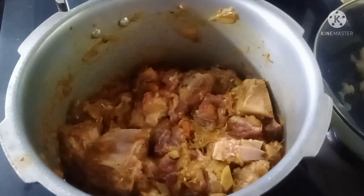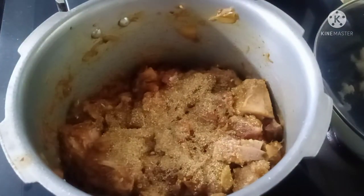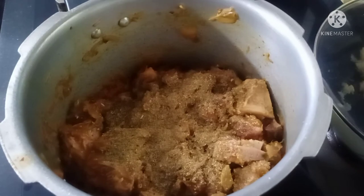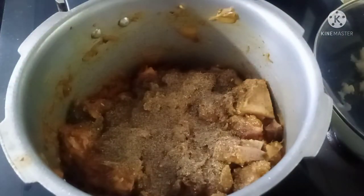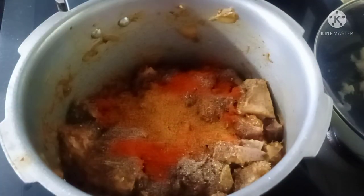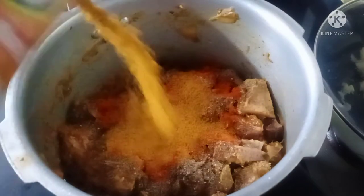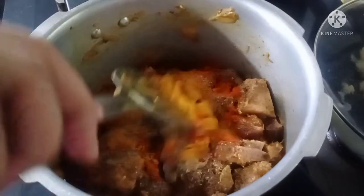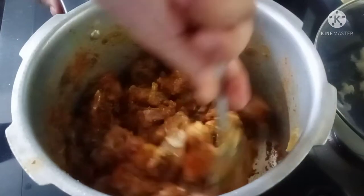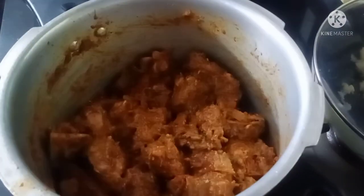Add 1 tablespoon of pepper powder, 1 tablespoon of chili powder, 1 tablespoon of mutton masala, and 1 teaspoon of garam masala.